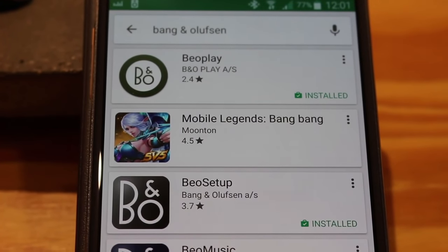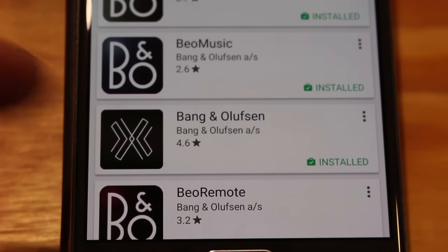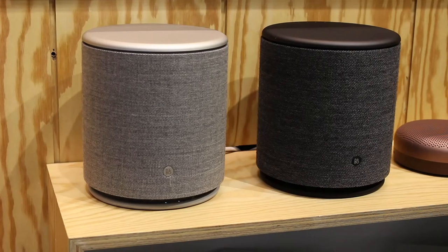Search Bang & Olufsen on the Google Play Store — it's about halfway down the page. I've got the two colour options together here to show them off, but these are single 360-degree speakers designed to be used on their own. You can join multiple units together with the multi-room system, but there's no stereo pairing as yet. If you tap the top, it plays the last thing you had on.